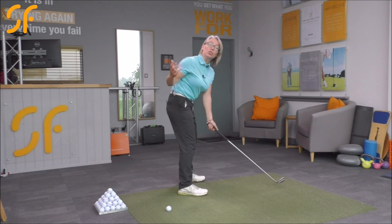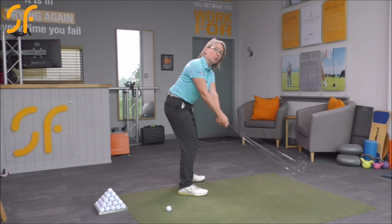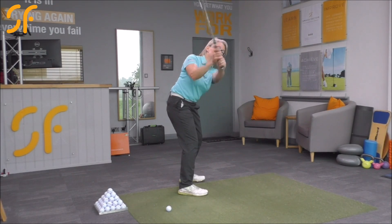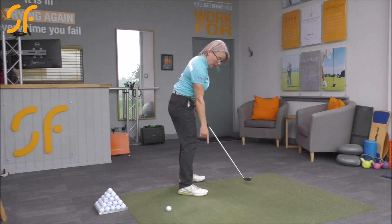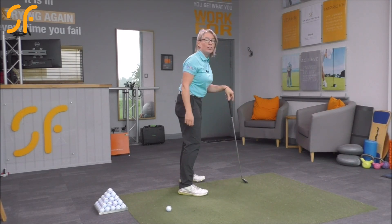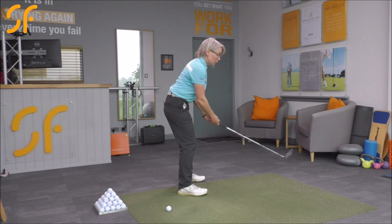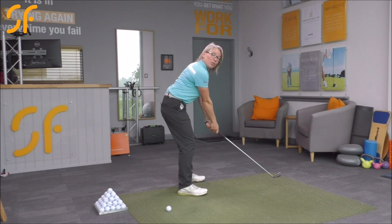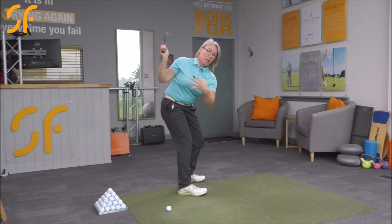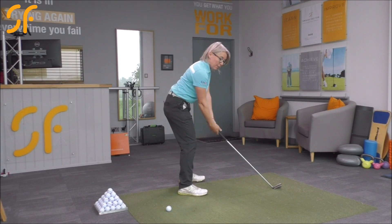But what we want to look at is whereabouts in your right foot the pressure is going. If you're somebody who tends to pick the club up and not make quite as good a rotation as you could, consider when you swing back just feeling where the pressure has actually gone to in that right foot. Without looking on the pressure map, I would suggest the pressure is going into your toes on your right foot — and it should be going into your heel. If you can work on getting that pressure back into the right heel, you'll make much more of a good turn with the upper body.